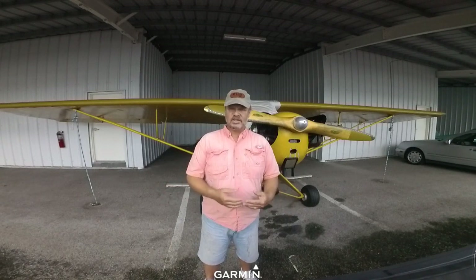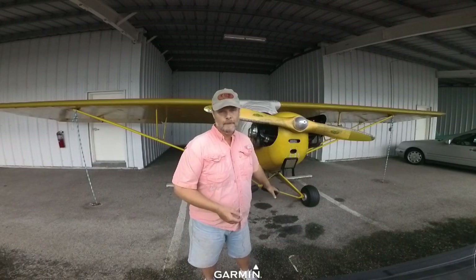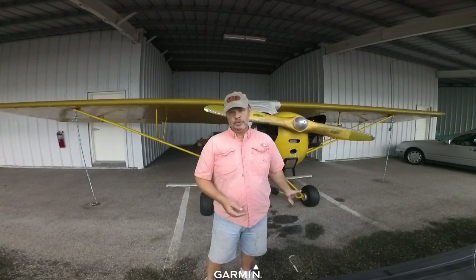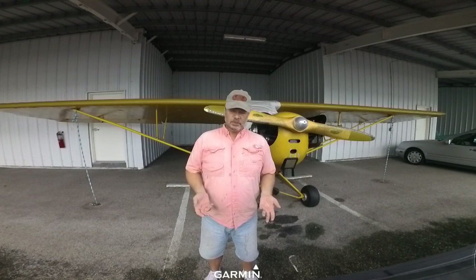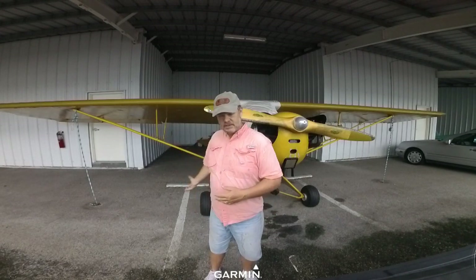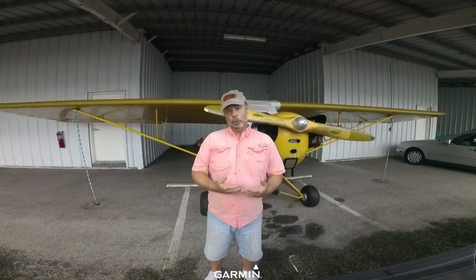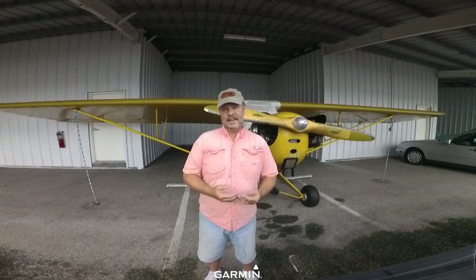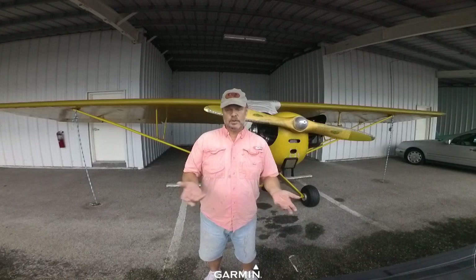People can also add wheel pants — little covers that go around the wheels, they look really cool and add a couple miles per hour to cruise speed, but they add weight. Once you find your airplane with updated spars, updated struts, and the weight you want, you need to have a mechanic look at it before you buy it — preferably not the mechanic that the seller sends you to, since you don't know their relationship.